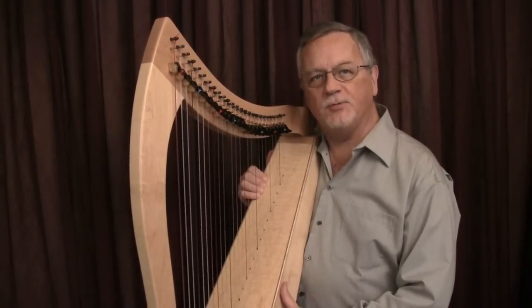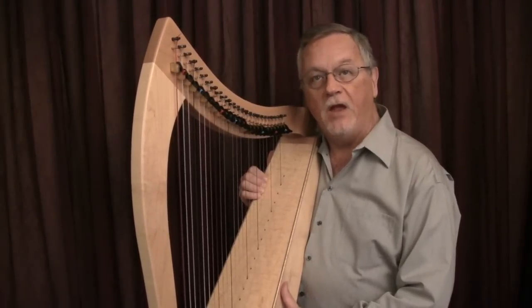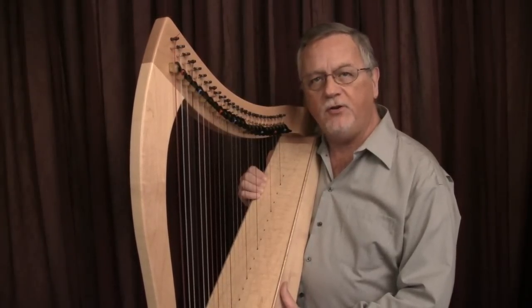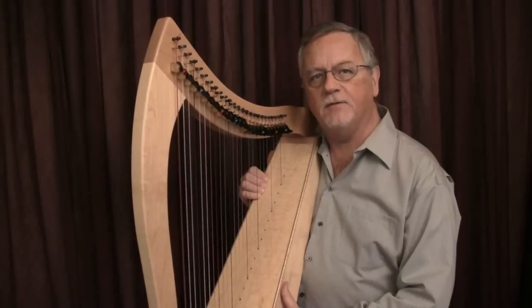We've learned to approach the strings with a good hand position. We've learned to place the fingers in advance of playing. We've learned to articulate the fingers in the act of playing.